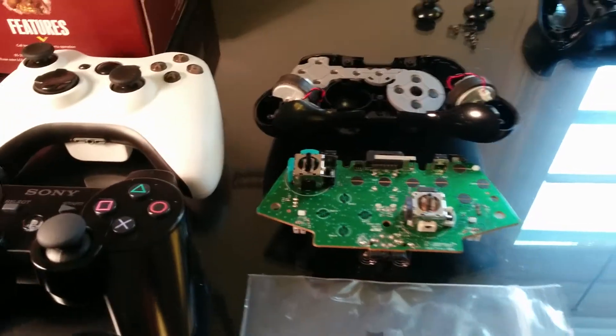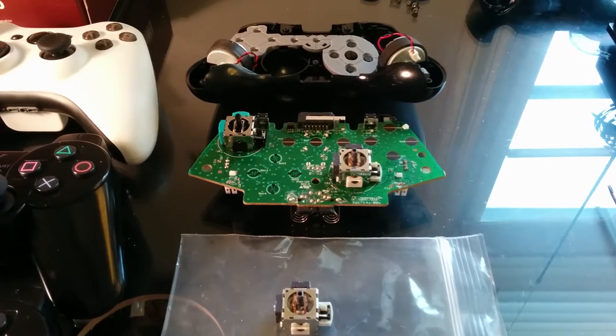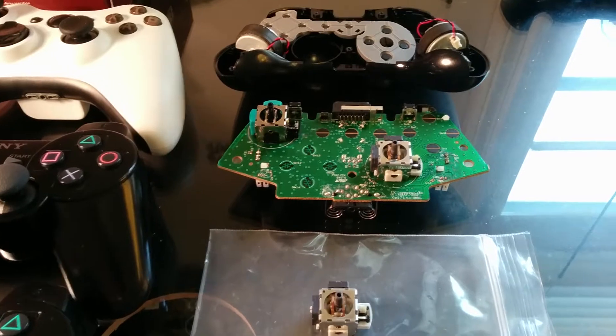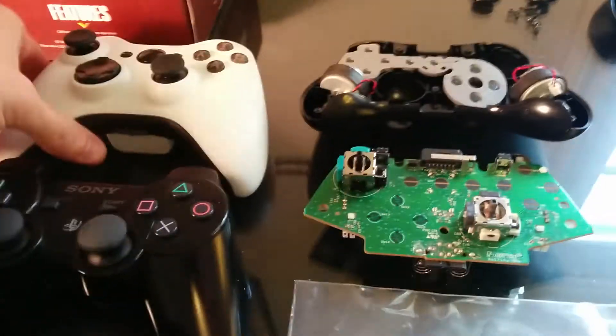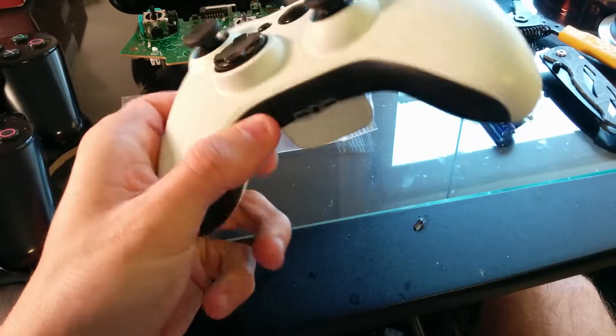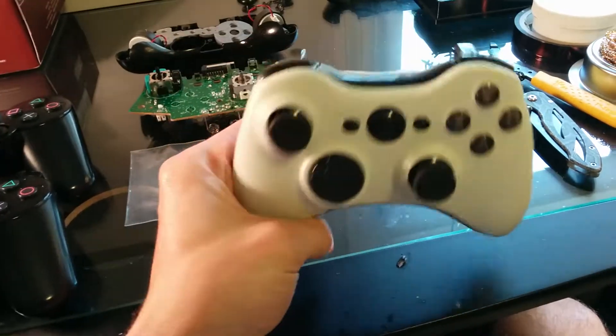Just check the description for information and private message me if you would like me to do this for you. You will have to pay for the shipping to and back, but I will do this repair and I'll also clean up your controller for you, as you can see. This is one right here that I've done the repair on as well, and it feels and looks pretty much brand new.